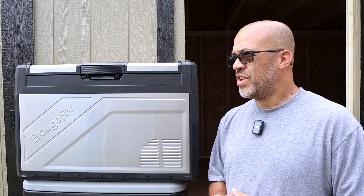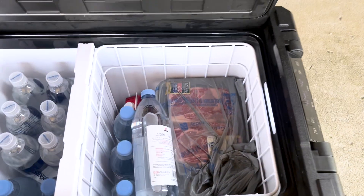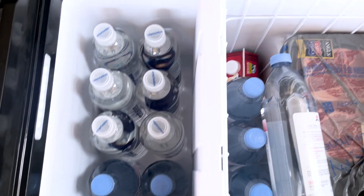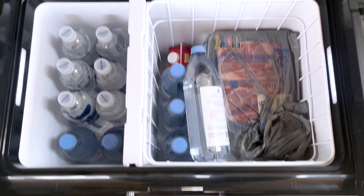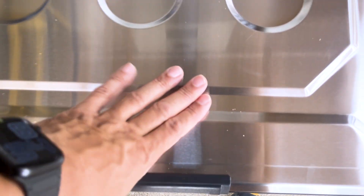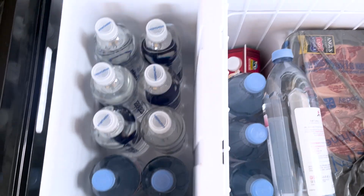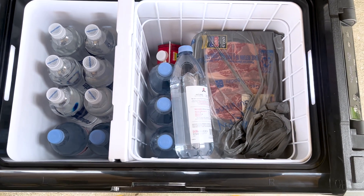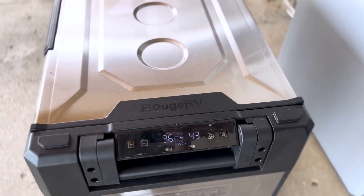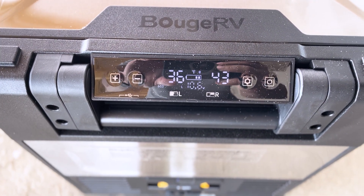For testing, I took this over to my parents' house while building a patio for solar panels — I'll link that video above. I put ribeyes in it, waters, and different drinks for working and pool events over there. Out in 90-degree weather it was good to go, not having a problem at all. You can see I had one side at 36 degrees and the other at 43 degrees.